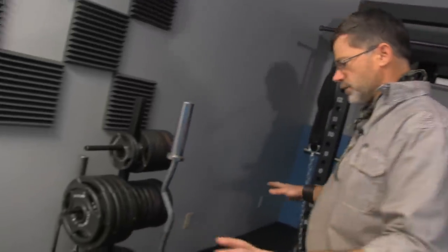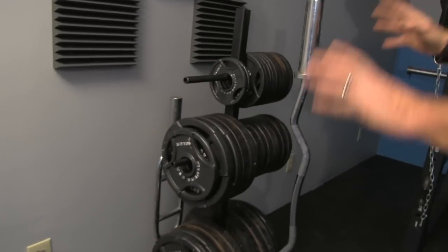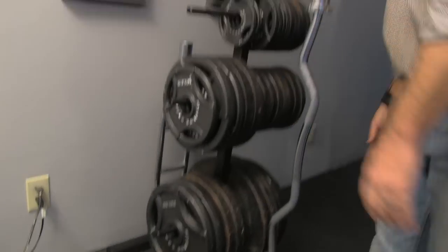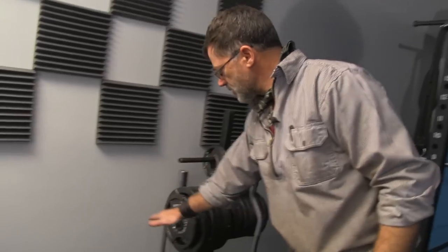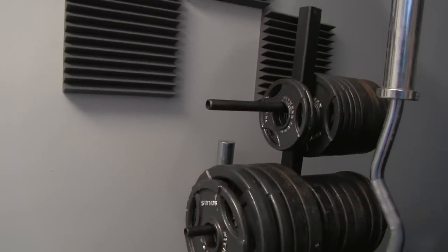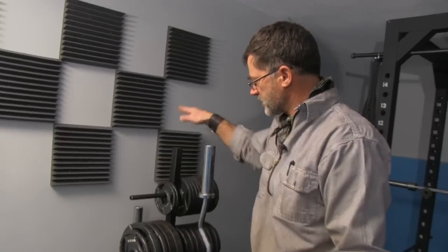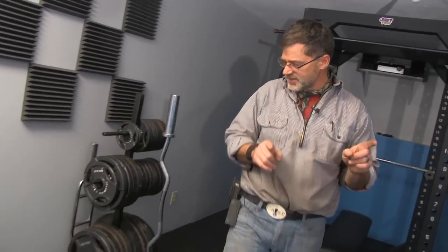All done — what an awesome way to clean up a room full of weights that were on the floor. You saw the first shot where it was a mess; now it's all in one concise little area. When you build your own, just adjust these measurements for what you need — measure your weights and see where you need to be. You can always adjust since the upright is 48 inches, so you've got a lot of room to play with. Next we need to clean these dumbbells up — that's messy — so we'll be building the dumbbell rack. Send us some requests and we'll get it done.